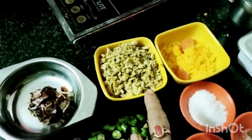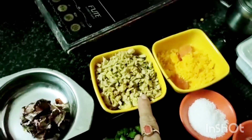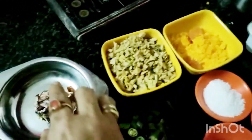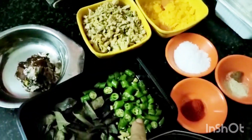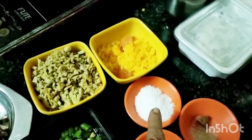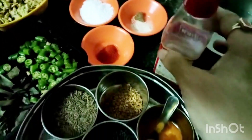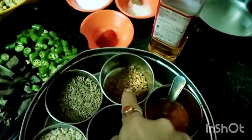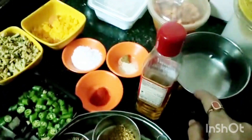Ingredients for Puli Inji: I have taken 1 cup ginger, removed the skin and cut into pieces. 4 tbsp jaggery, 1 big lemon size tamarind, 5 green chillies cut into pieces, curry leaves, salt, asafoetida, chilli powder. For seasoning: til oil, mustard, fenugreek seeds, turmeric powder and water.